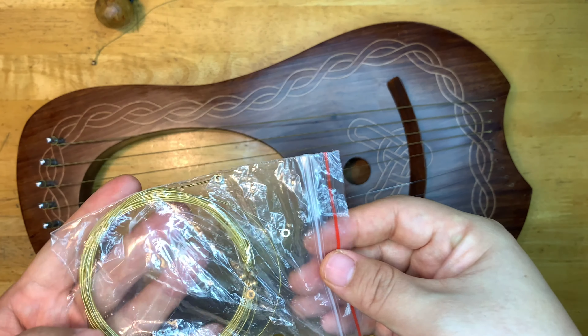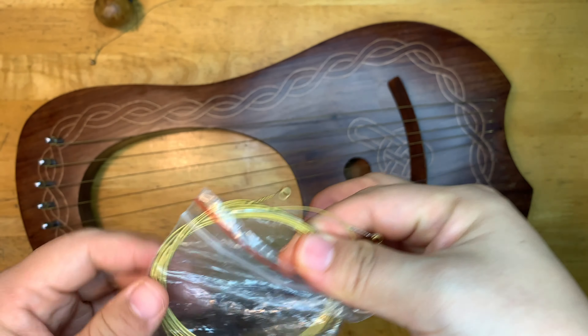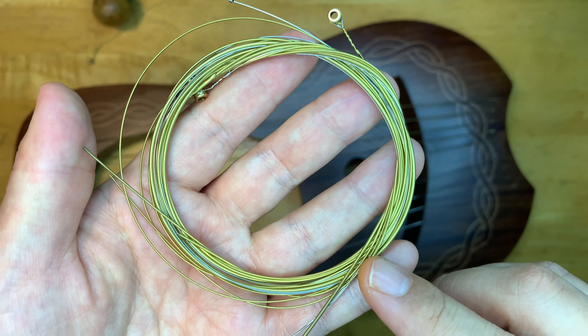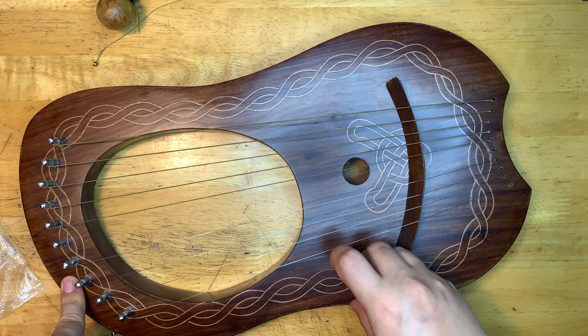I'm going to separate the string and keep that piece for later. I actually have a lot of strings — many kinds. The seller was quite generous. There are two types: yellow and silver. The silver strings are for higher notes and the yellow are for lower notes. The silver ones are very thin so they make a higher sound, and the yellow ones are a bit thicker and make a lower sound.